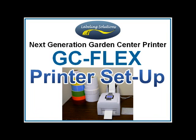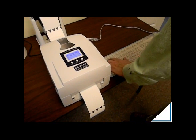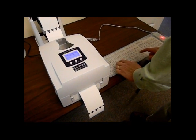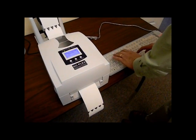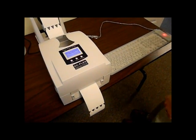The GC Flex is the latest garden center printer from Labeling Solutions. It was developed after seven years of garden center leadership. Not only does the GC Flex set the standard for garden center ease of use, the Flex printer raises the bar when it comes to ease of setup.